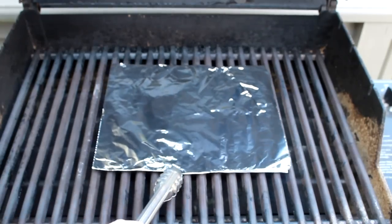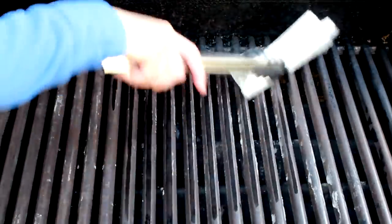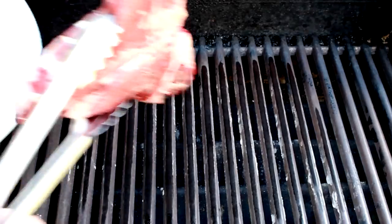Remove the foil covering the grill. Hold an oiled paper towel with tongs and wipe the grill a few times. This seasons your grill and makes it nonstick — it's the same principle as seasoning a cast iron skillet.